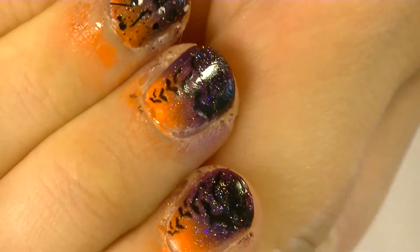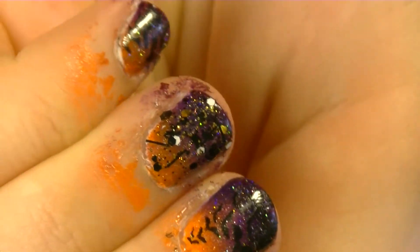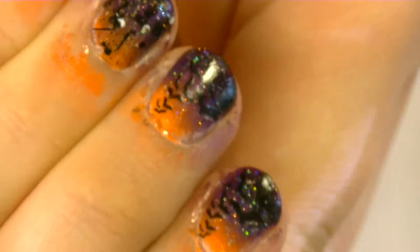I really like this design. It's not quite complete though - as you can see, the cuticles look horrendous. They look like a murder scene or something.